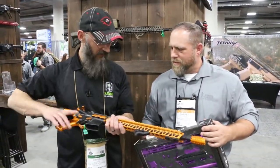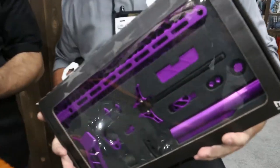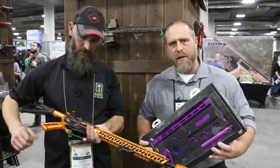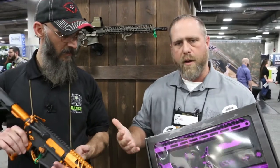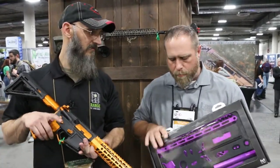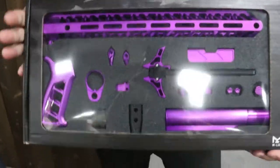You guys got all kinds of shiny and a new kit. So Timber Creek, one of the things we're known for is obviously our really neat products but just our variety of colors. This year we've unveiled a couple of new colors, especially custom colors that you can only get through dealers. But what we're most proud of for SHOT Show is probably our new Enforcer Kit.